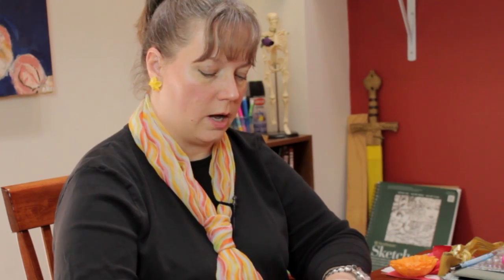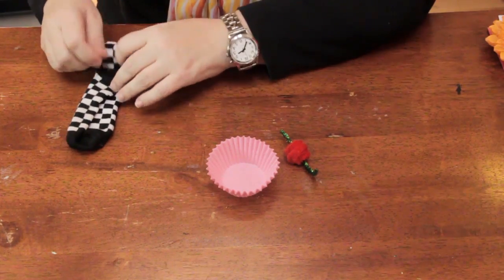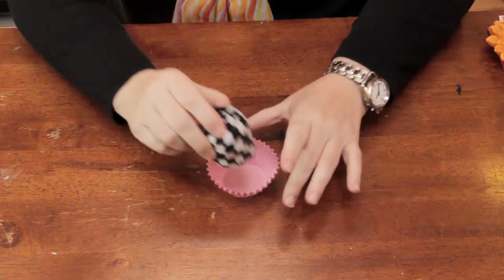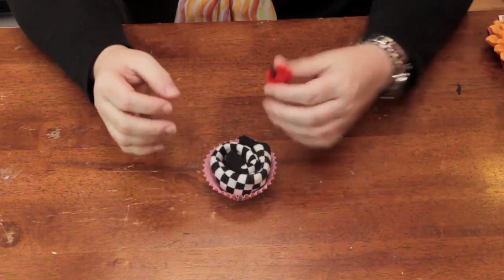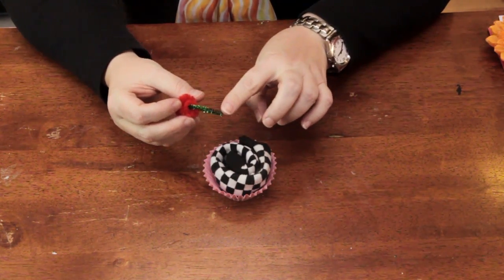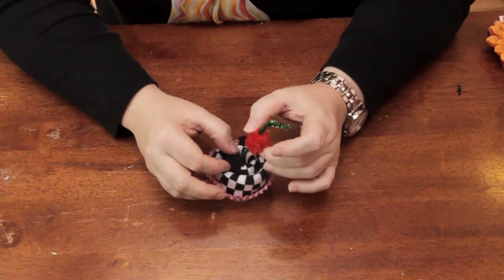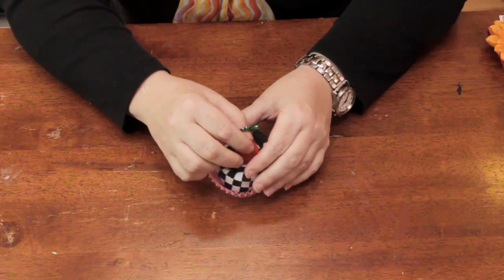You take the sock, you fold it in half this way, and then you roll it like this, and you place it in a cupcake holder. Then I took a red bumpy chenille and a metallic pipe cleaner, made a little stem — so together I made like a little cherry for the top of the cupcake. Just stick it in there, and you have a cute little presentation.